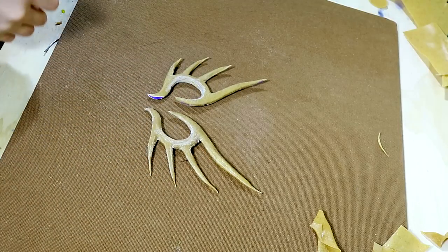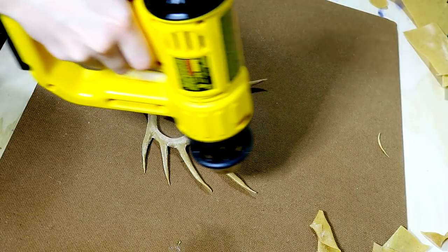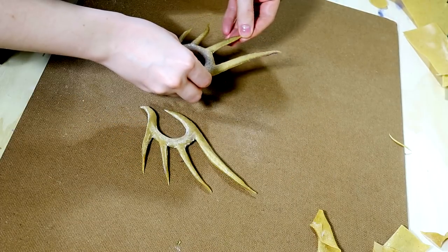Once you have repeated the process you will have two ears to build on. I did notice that the extensions were going in different directions, so I just reheated the outsides and better positioned them to spike out how I wanted.